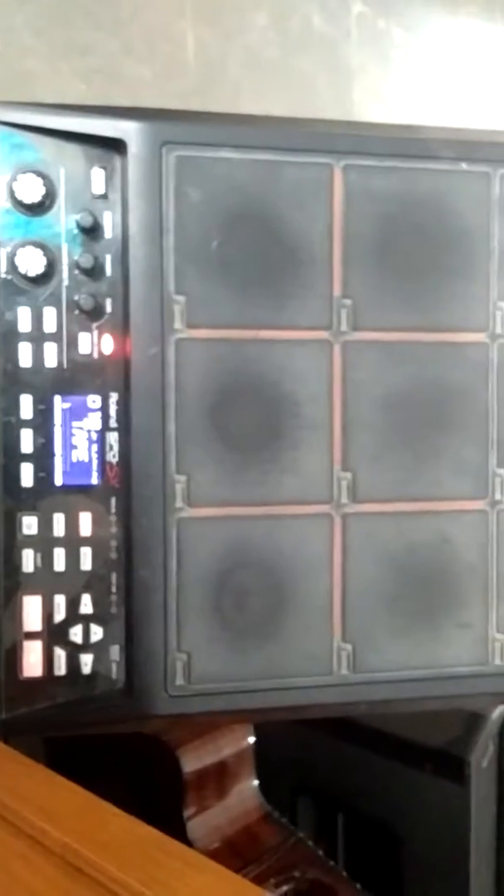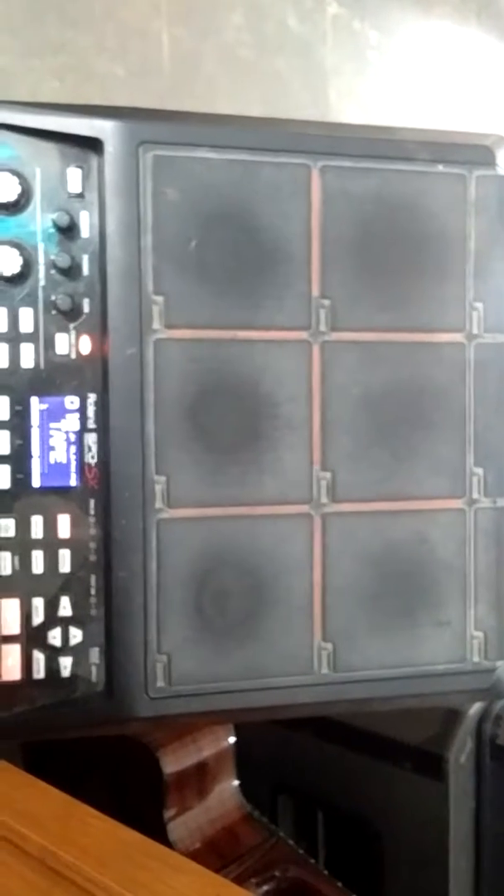This is the overall view of the SPD-SX. In the next video, we will be seeing how to edit the SPD-SX. Thank you.